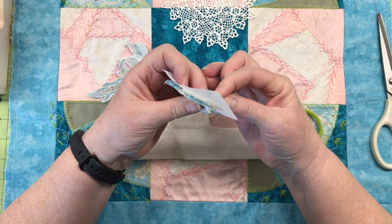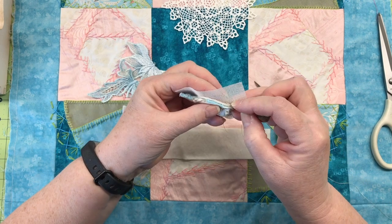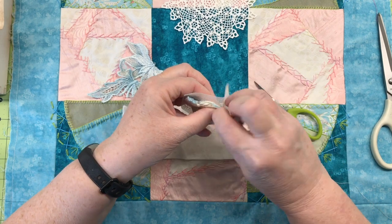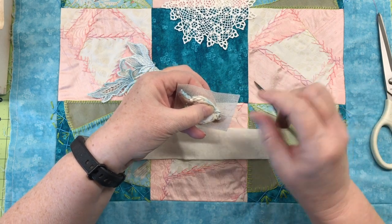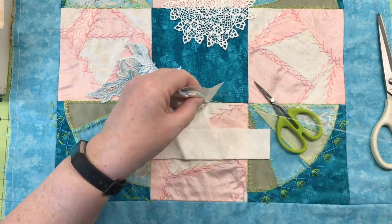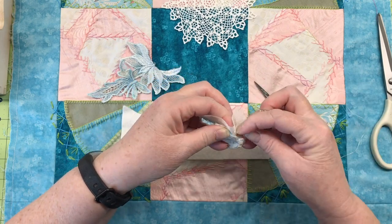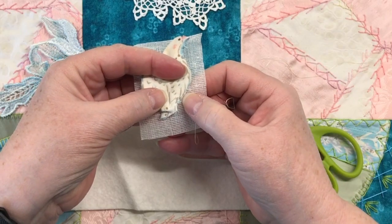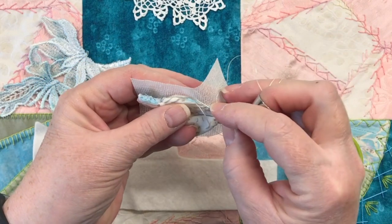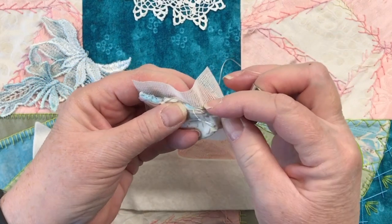Just like everything else, I'm going to come up from the underside, taking little stitches. I want them pretty close together — this is a small element and if they're too far apart it won't look as nice. You can see how nicely that's fitting down there. That's exactly the look I was hoping for, so I'm going to just keep going.